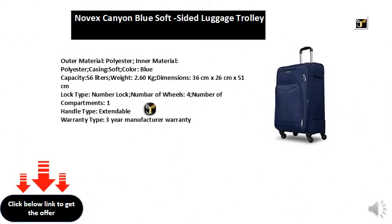Outer material: polyester. Inner material: polyester. Casing: soft. Color: blue.